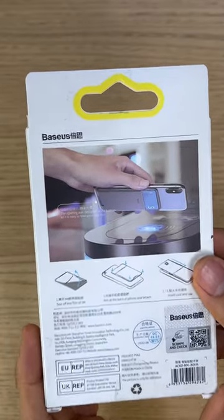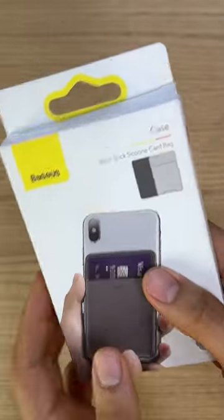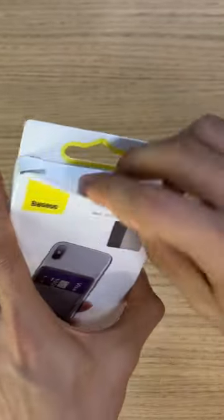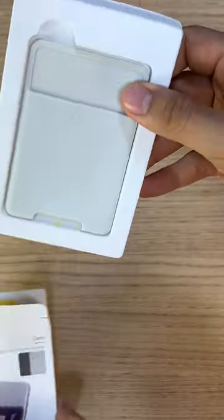We have here a universal phone back slot card wallet case from Bezos. The material is made from soft silicone and silica gel. It comes in two colors: dark gray and light gray.